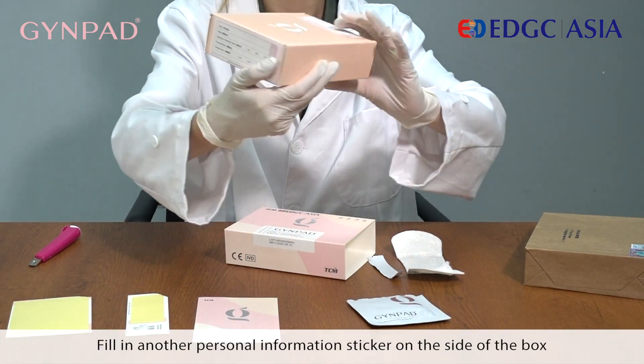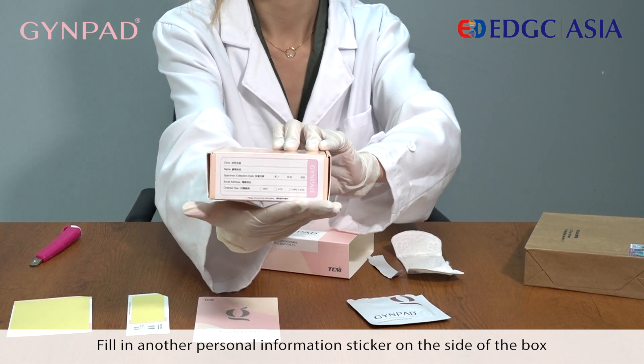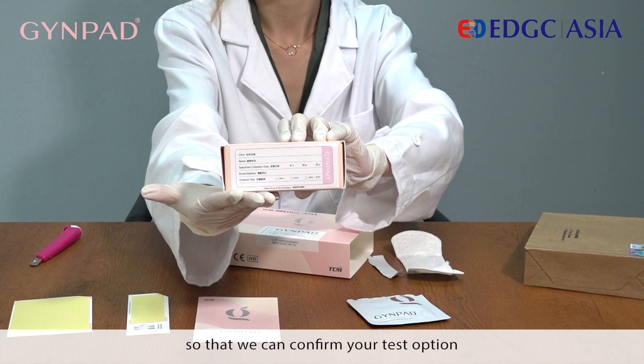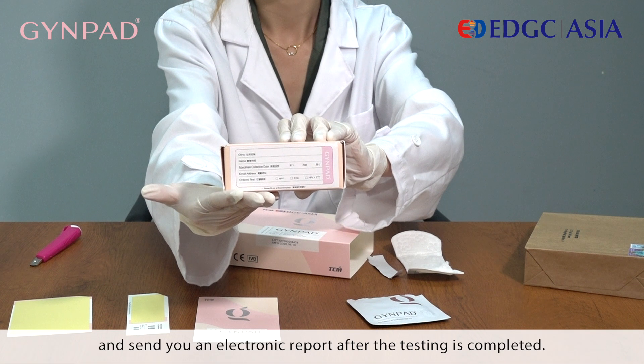Fill in another personal information sticker on the side of the box so that we can confirm your test option and send you an electronic report after the testing is completed.